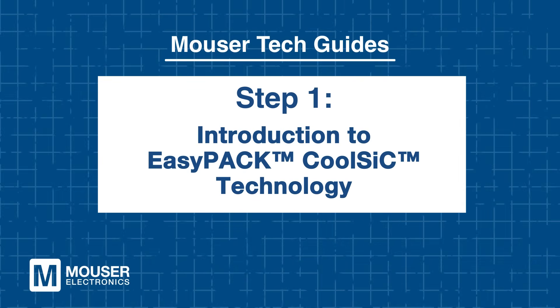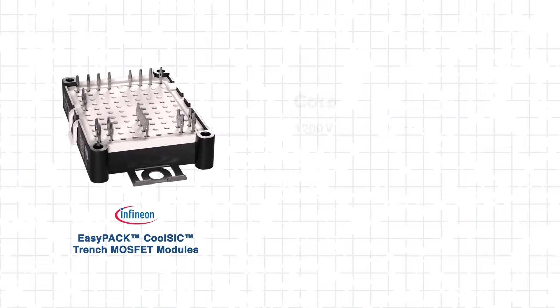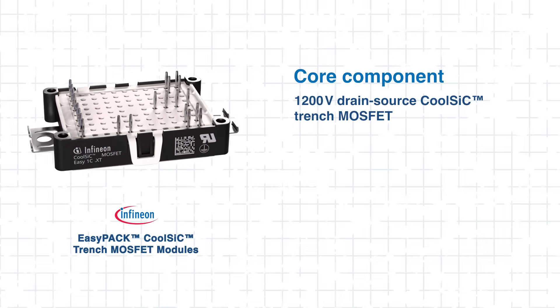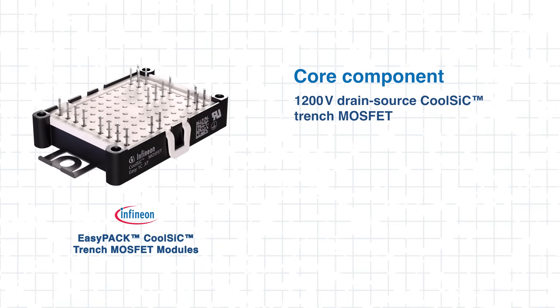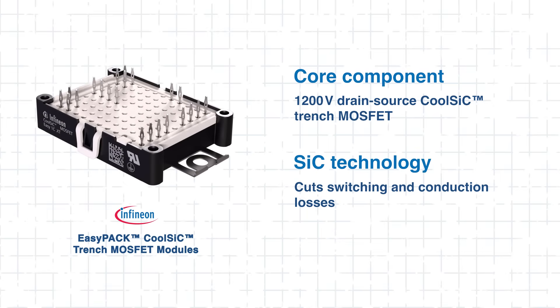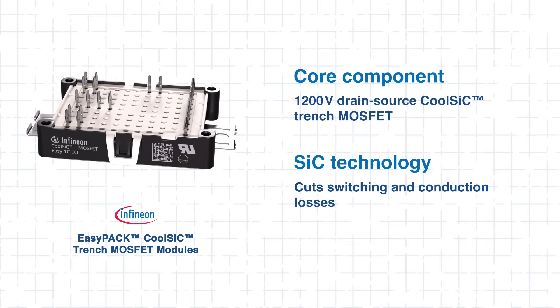Step 1: Introduction to EasyPack CoolSiC Technology. Engineers need power solutions that deliver higher efficiency and greater power density. Infineon's EasyPack CoolSiC modules answer this demand with advanced SiC technology and precision design. At the core is a 1200V drain-source voltage CoolSiC Trench MOSFET optimized for high efficiency. SiC technology enables significantly lower switching and conduction losses compared to traditional silicon devices.